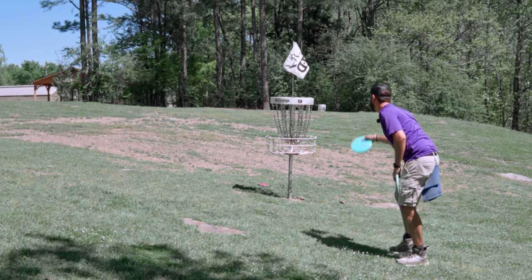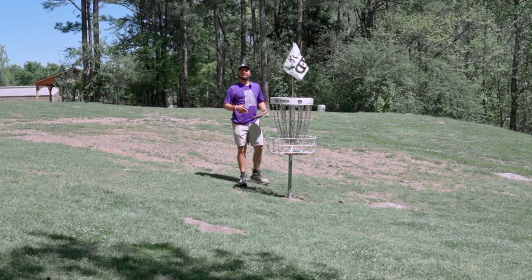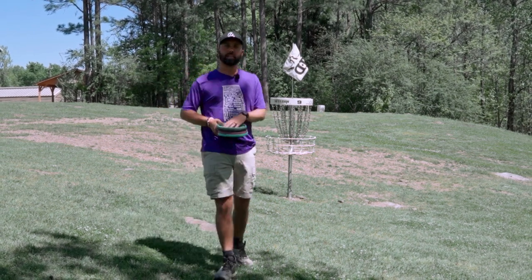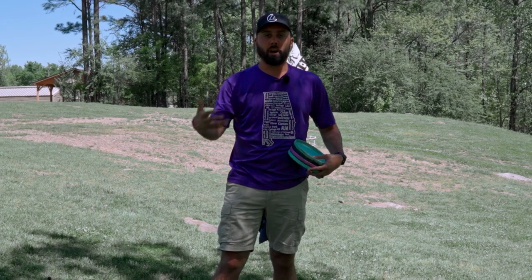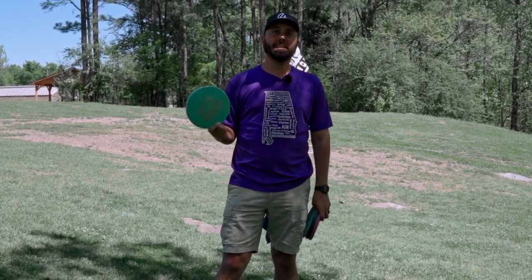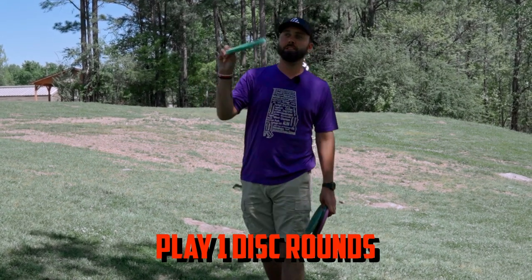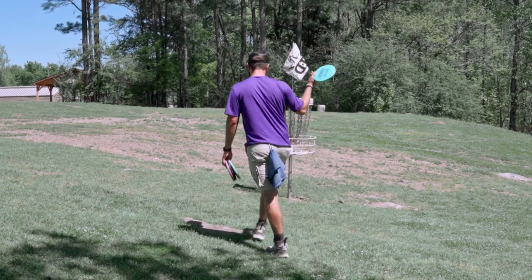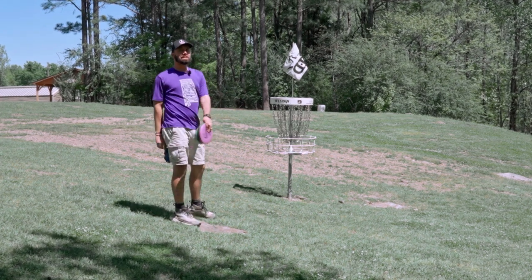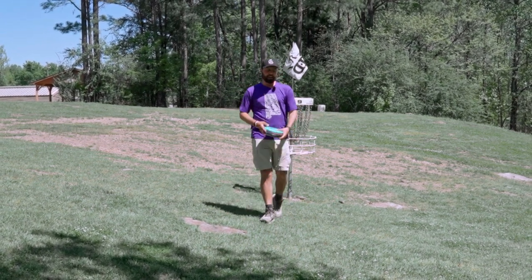The greatest sculptures in the world were not made out of rocks people are skipping across the water — they're made out of large pieces of stone that someone saw beauty in and said 'I know what lies underneath.' That's the kind of relationship you can have with a premium plastic disc. I understand there is a beauty to the DX disc in your bag, and I'm not saying avoid base plastic at all costs. If you're looking to find a griffin disc you can truly lean on, I'd highly suggest grabbing a premium plastic version and spending time playing one-disc rounds with just that disc.